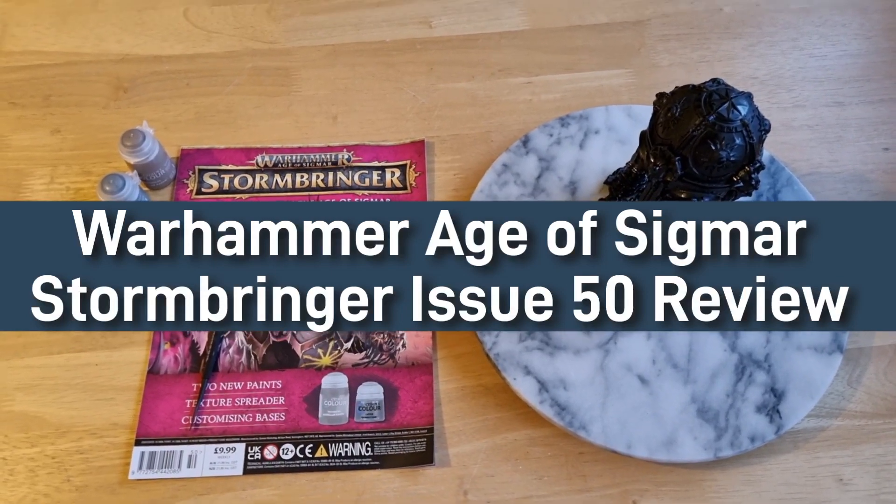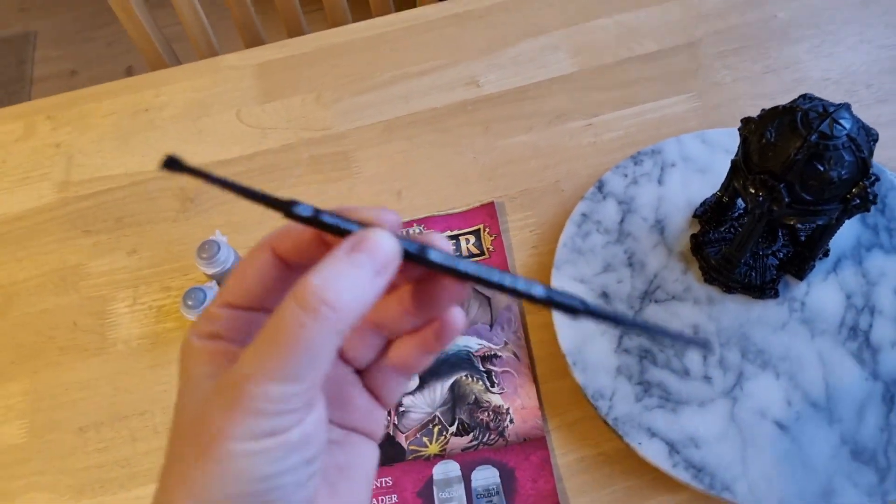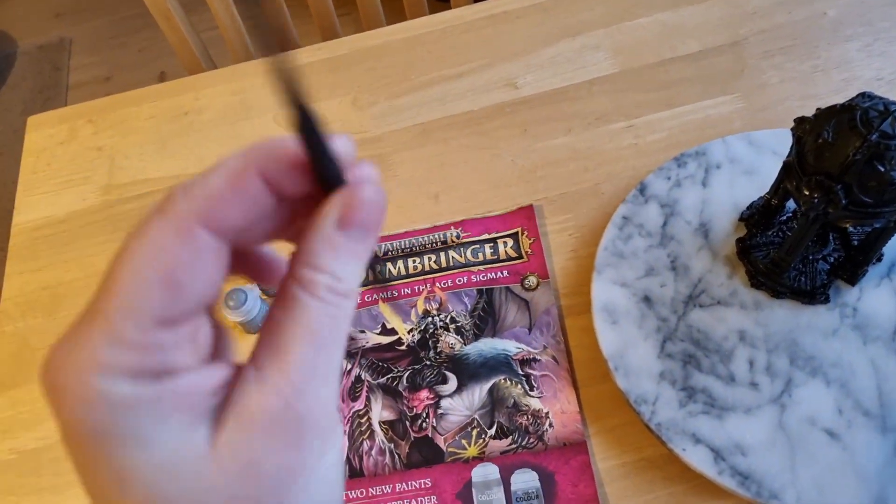Hello YouTube and welcome to Warhammer Age of Sigma issue 50. I can't believe we're at issue 50. Yes! Woohoo!